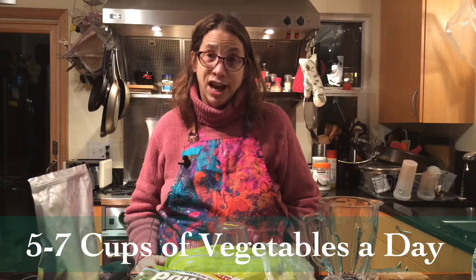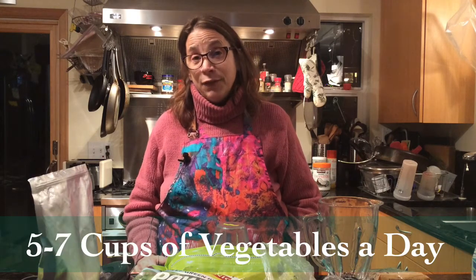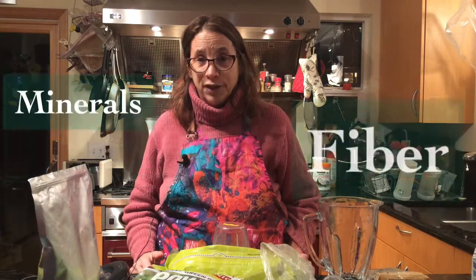Hi, I'm here to teach you how to do Dr. Molly's smoothie that I tell everybody to do. The purpose of this smoothie is a number of reasons: first, most people need five to seven cups of vegetables a day. The second reason is for fiber, and the third reason is most people are mineral deficient.